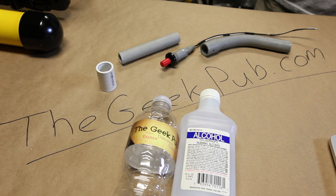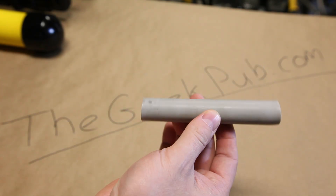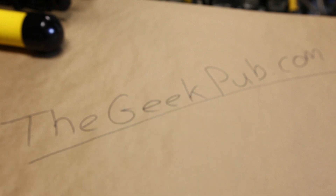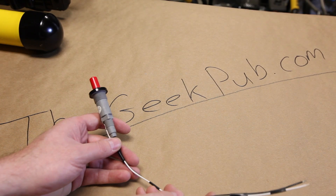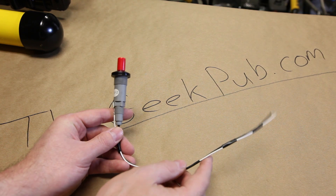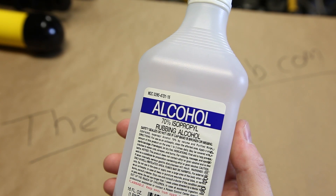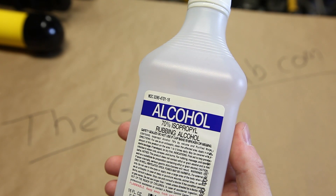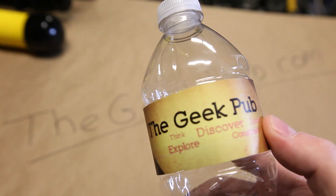The parts list for this project is very simple and can be found at thegeekpub.com. First, we'll need two small sections of ½ inch PVC pipe and a ½ inch PVC coupler. Our ignition source will be this handy and inexpensive BBQ igniter from our local home improvement store. For our fuel, we'll need rubbing alcohol — I use 70%, but 91% works even better. And last but certainly not least, we need a water bottle. I prefer the Geek Pub brand.